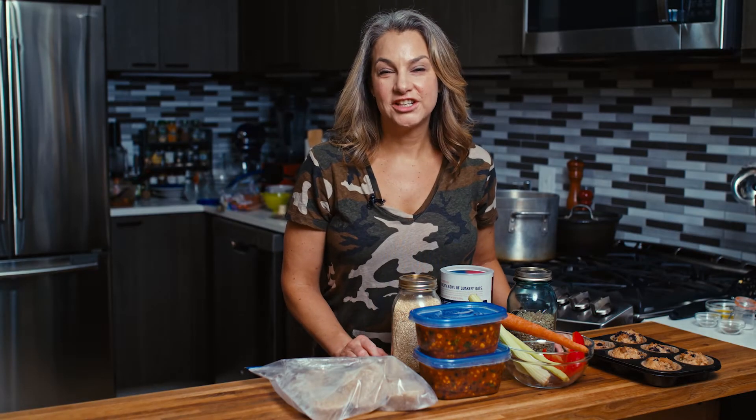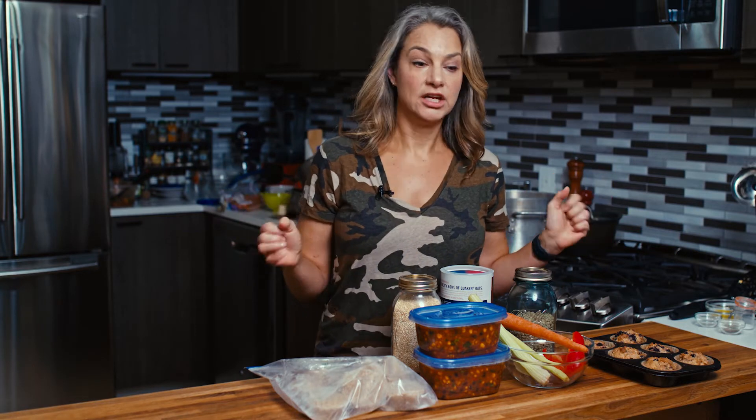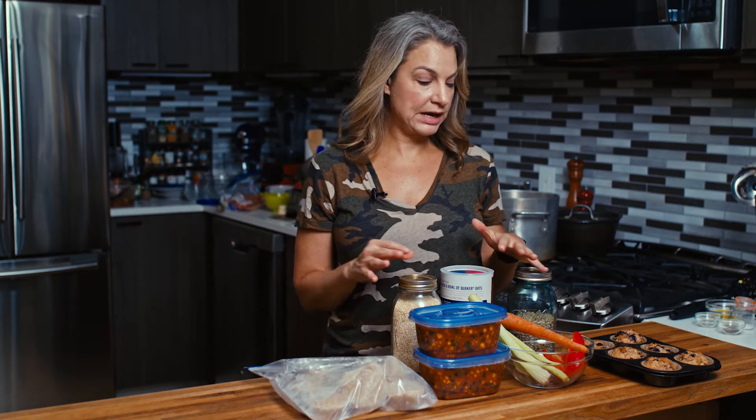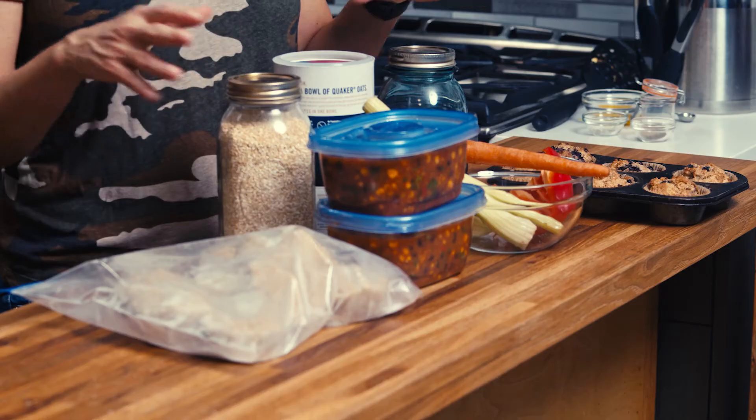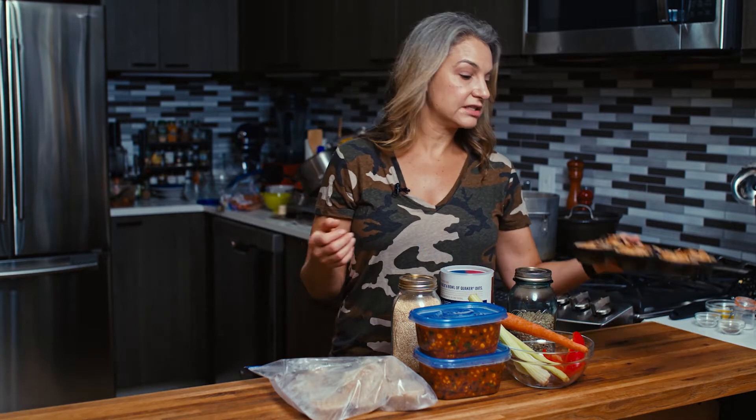Hi, I'm registered dietitian and chef Abby Gelman, and today we're going to talk about batch cooking. Batch cooking is a little bit different than meal prep. With batch cooking, we're trying to set ourselves up for a month, two months, three months, or in some cases more, so that we're going to grab our food and it's already mostly done. So what does that mean? Let's start here.